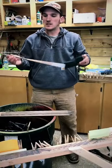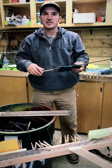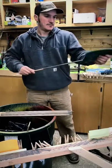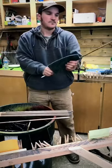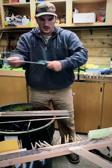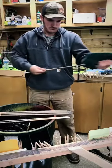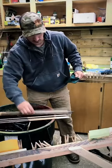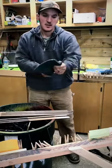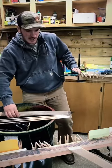Coat number two is done. I'll do just a light sand — these are pretty smooth now but I'll knock off any high spots. Not squeezing very hard, just really light, just trying to knock off any high spots. These are feeling really nice and smooth.